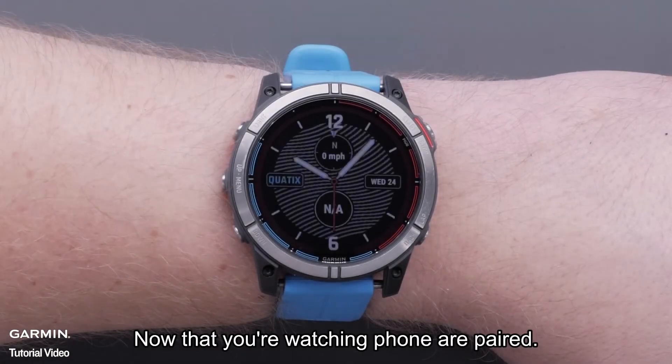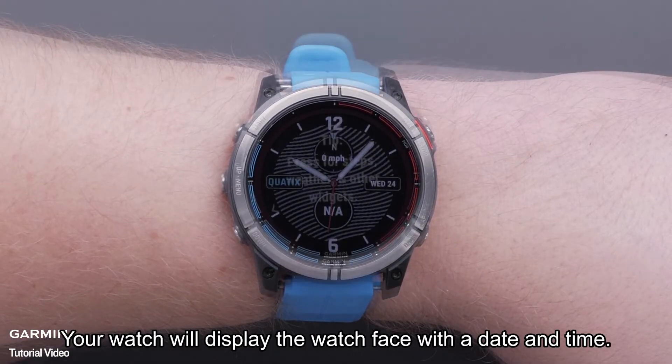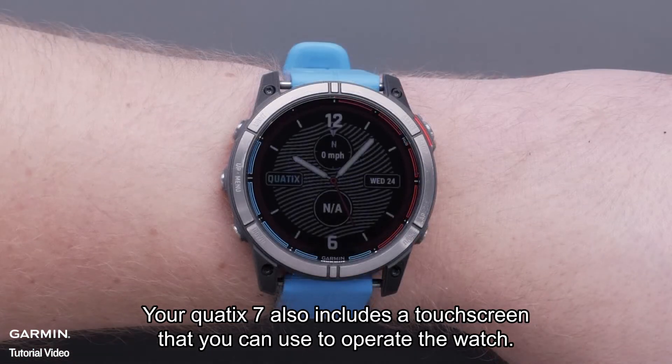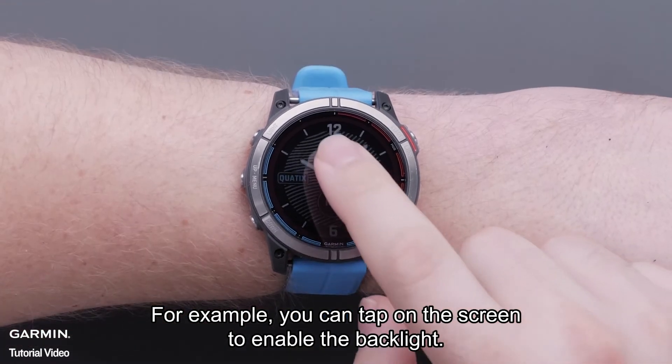Now that your watch and phone are paired, your watch will display the watch face with a date and time. As you first start using the watch, helpful tips will display, enabling you to learn more about the watch. Your Quad X7 also includes a touch screen that you can use to operate the watch. For example, you can tap on the screen to enable the backlight.